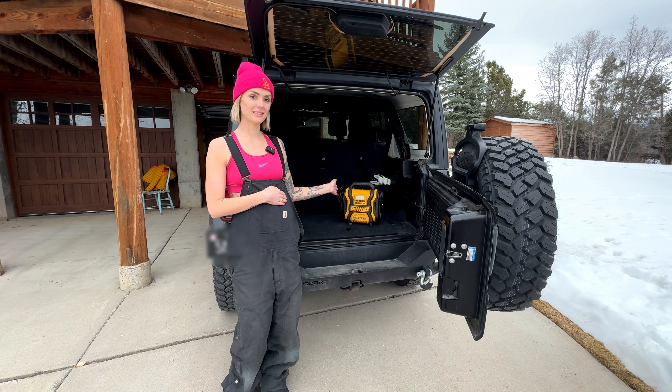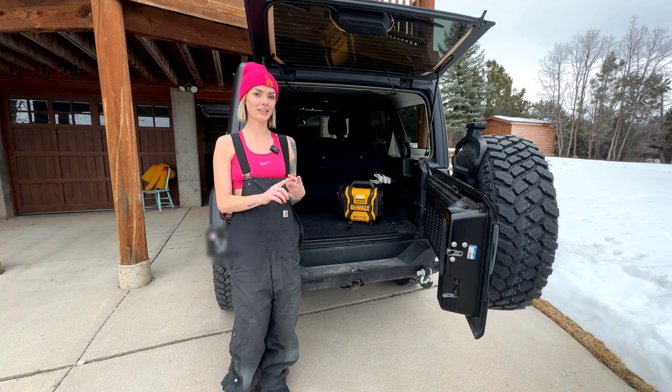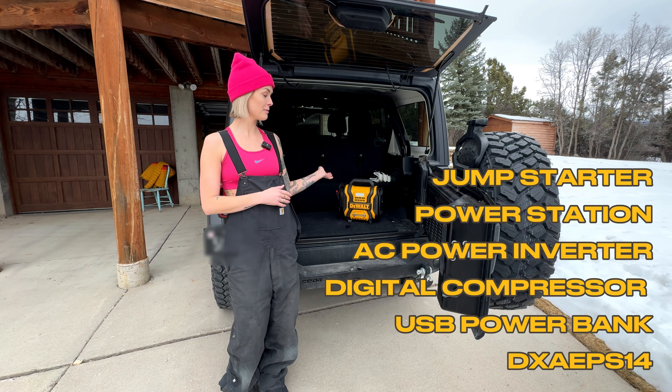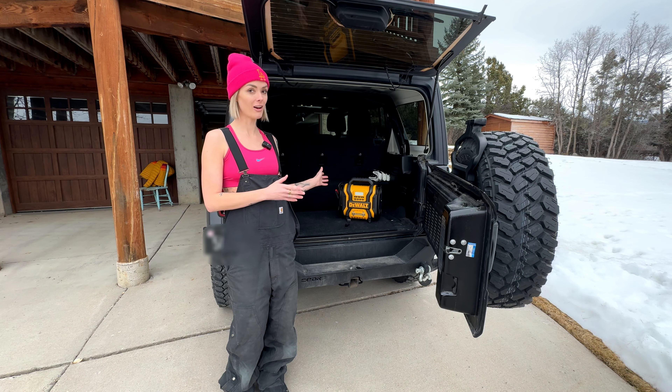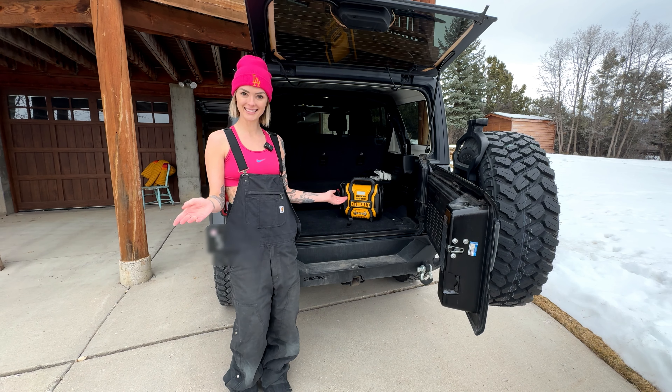This jumper box has a bunch of features. It's an all-in-one inverter, inflator, and jump starter. It's lightweight and portable so it's easy to carry with you at all times in your vehicle. Come along, I'll show you what it does.